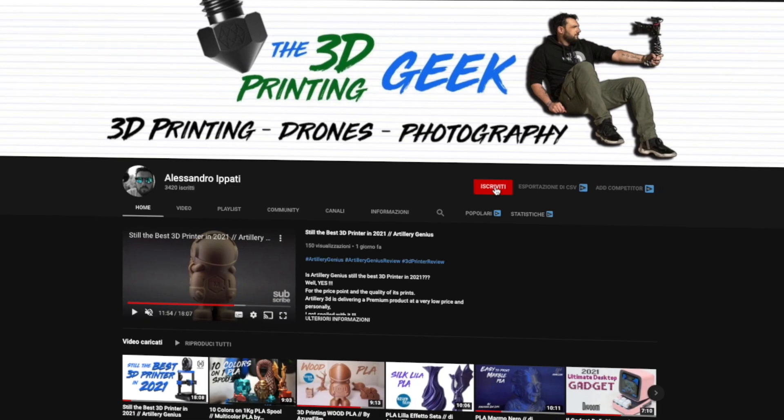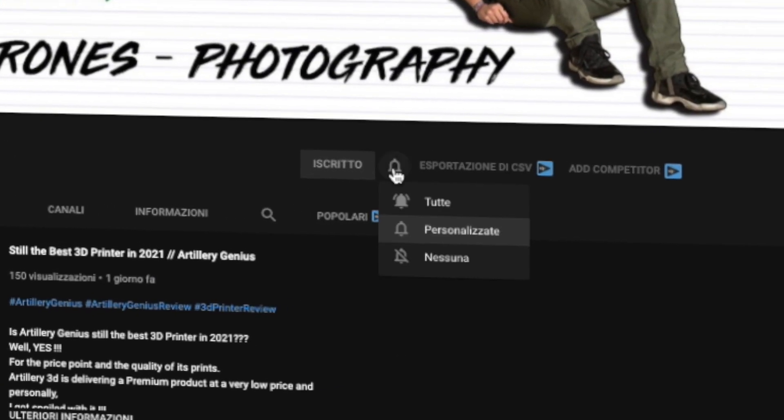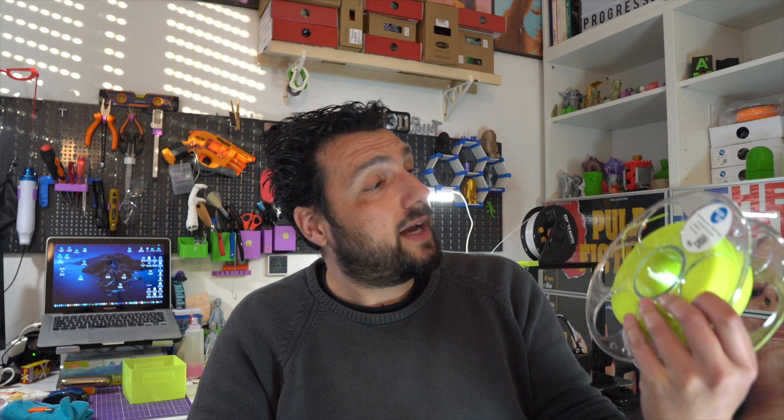Hello makers and welcome back to my channel. If this is your first time here and you're into 3D printing, photography and drones, start now by subscribing and hitting the bell so you won't miss anything. Today we're talking about the Azur Film PETG Neon Lime.